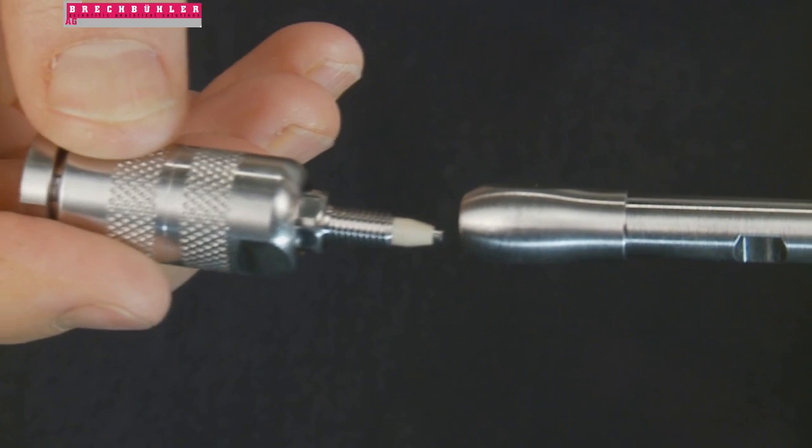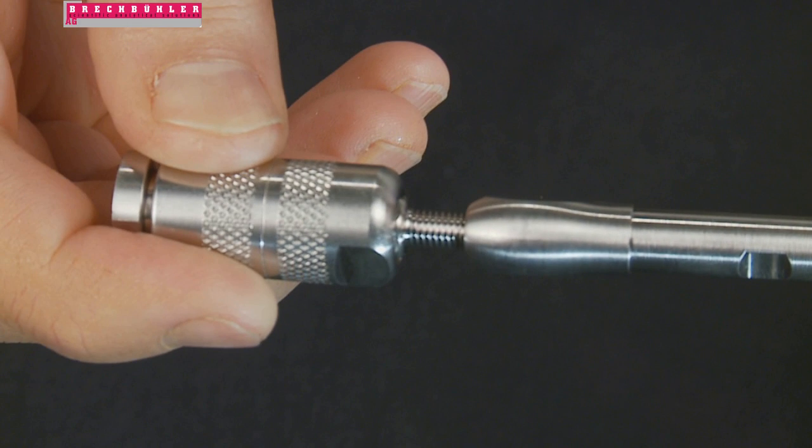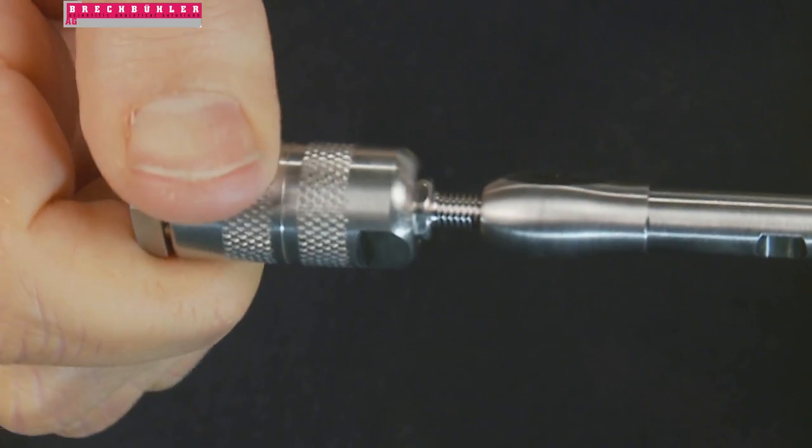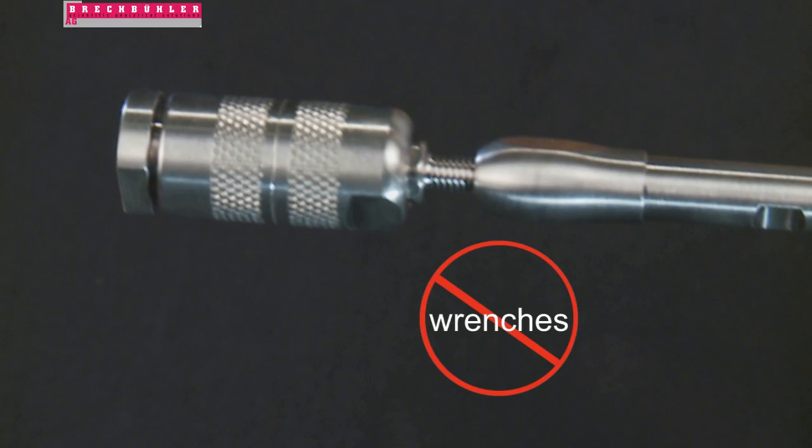Now that your Security Guard assembly is complete, let's attach it to the HPLC column. Firmly push the nib end of the cartridge holder straight onto the column end fitting. In a clockwise direction, hand-tighten the complete holder assembly onto the column. Do not use wrenches when connecting the Security Guard assembly to the column, as it may cause assembly or column damage.